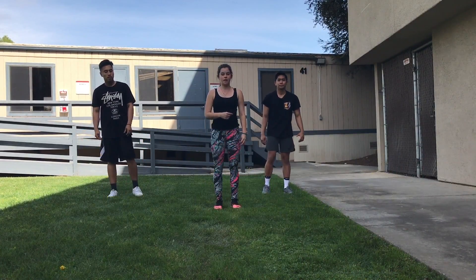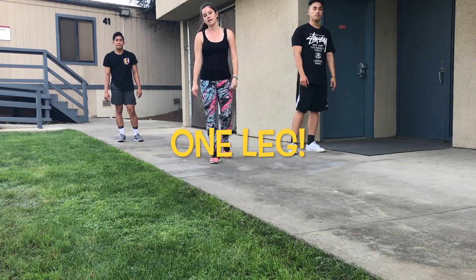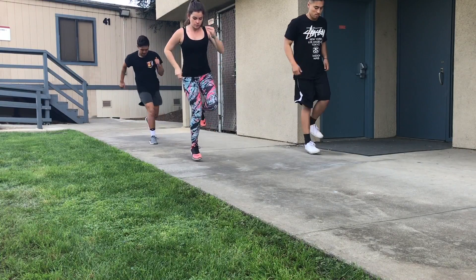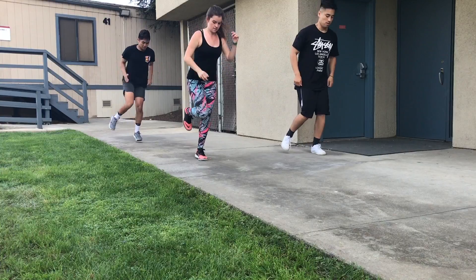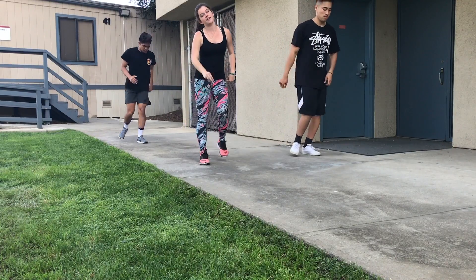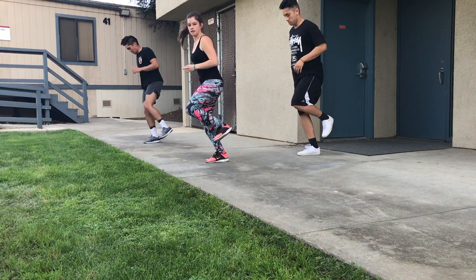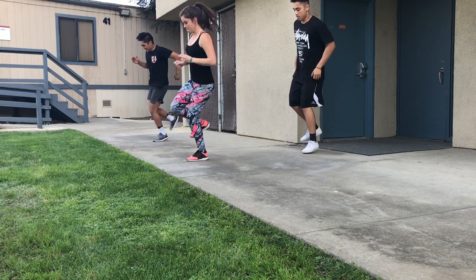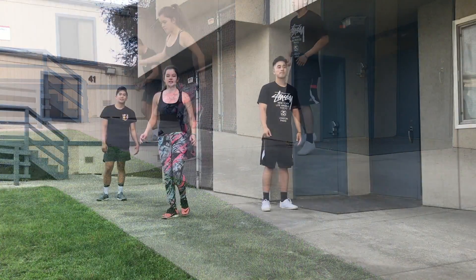Now we're going back into plyometrics, back to the lines. This time we're going to be jumping on one leg. Start with the right leg, front and back, for ten seconds — keep those arms moving and land on the balls of your feet. Now left foot, ten seconds. Now side to side starting with the right foot, ten seconds. Then left leg, side to side. Now go ahead and take a twenty-second break.